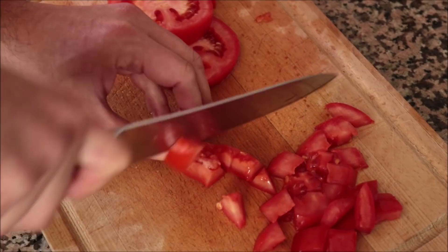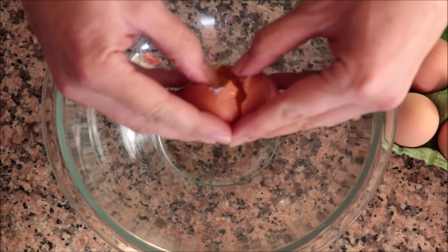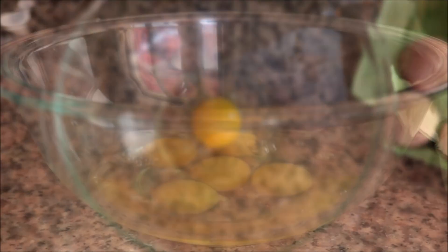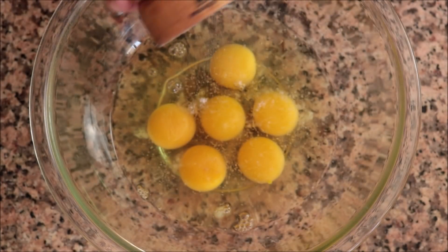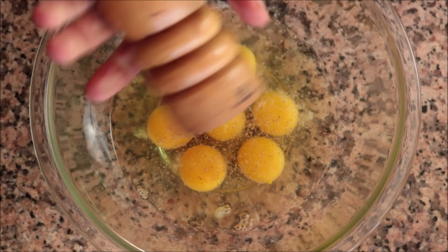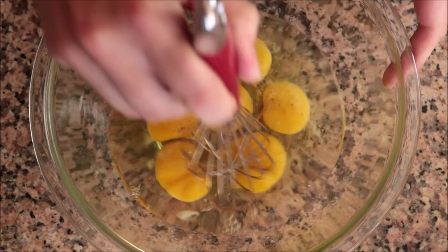For the final ingredient to prepare, I'm going to crack six cage-free organic eggs into a large bowl, season them with sea salt and a little freshly cracked black pepper, and whisk the eggs together until they're well combined.